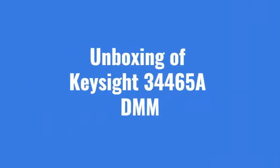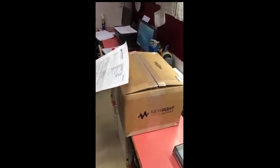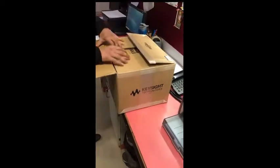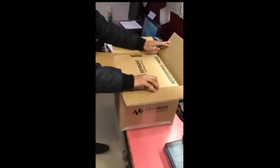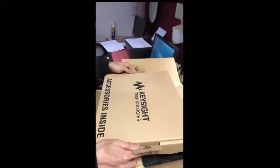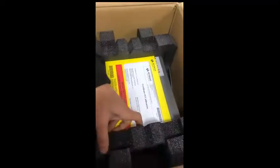Today we are going to unbox the Keysight 34465A digital DMM — this is a 6.5-digit multimeter. We open the box and the first thing we see is an accessory box, which we will keep aside. What we are actually getting in the main box is the DMM itself and the factory calibration certificate from Keysight Technologies.